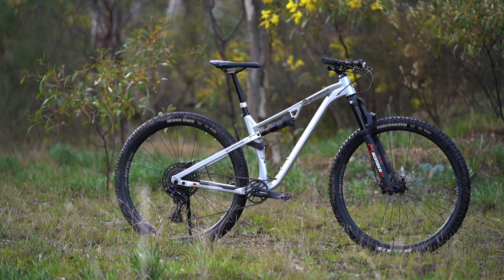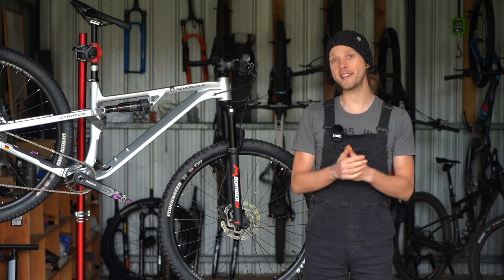If you've got any questions about this bike, make sure you drop those into the comments below. Otherwise, we'll see you next time.